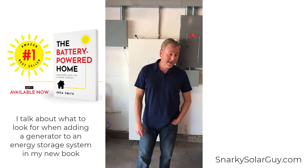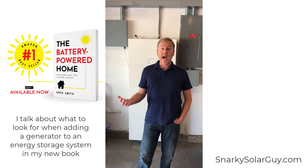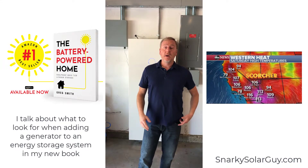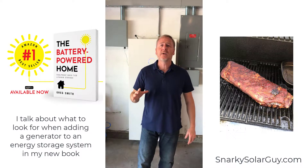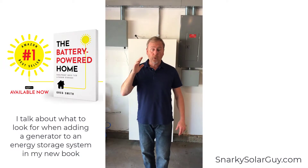Hey everybody, out here in my garage outside Sacramento. It's freaking 109 degrees in here, like crazy. It makes my barbecue — remember I did a rack of ribs yesterday? I don't know how many beers I pounded while I was standing out there in this heat waiting for them to get done.